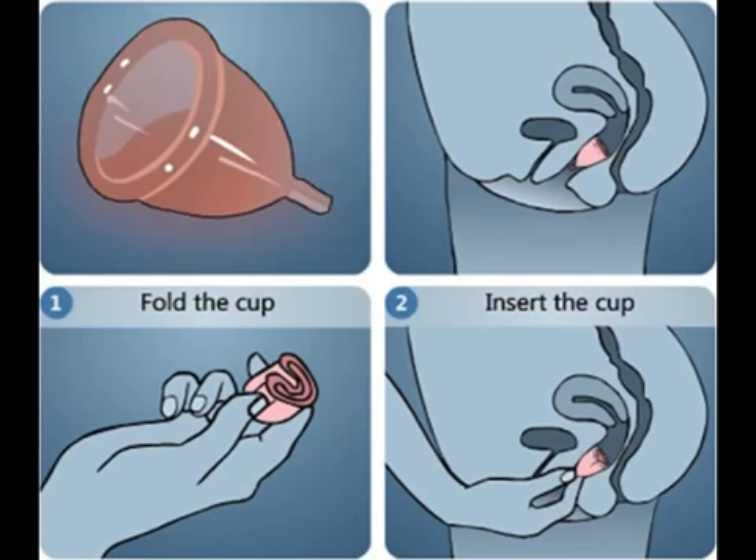For disposable menstrual cups, after a single use the cup should be discarded and a new one inserted.